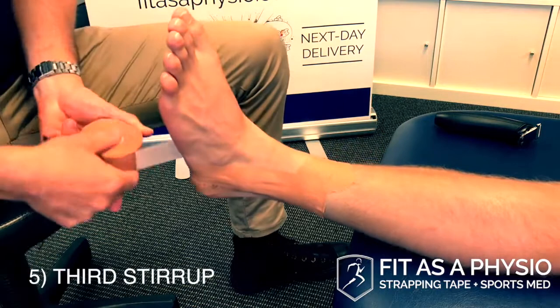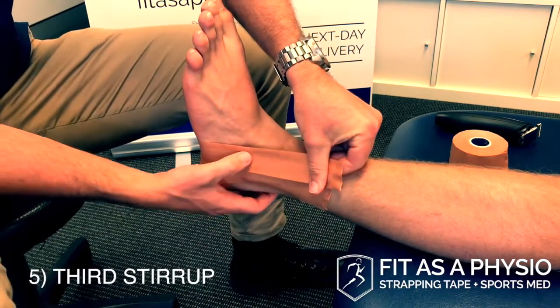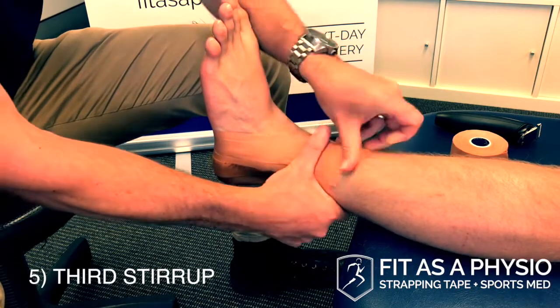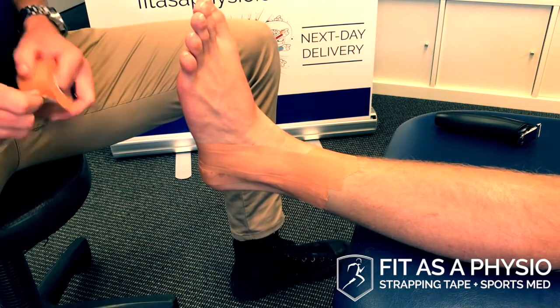Then a third stirrup, which I think is the most important one, just over that anterior talofibular ligament. That mechanically has the best leverage to prevent him going over on that ankle. So that's three stirrups.